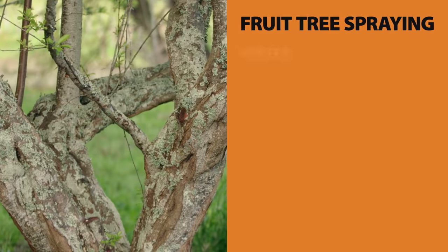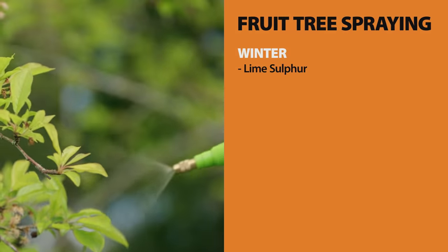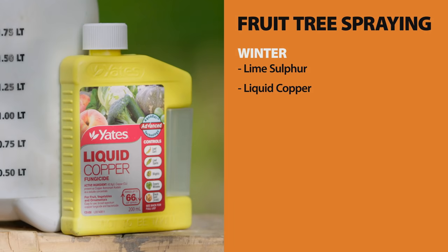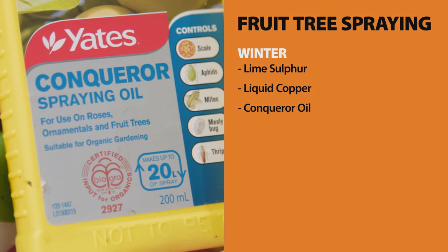In spring and winter, if your trees have moss and lichen growing on them, use a lime sulphur spray — this will also help with leaf fall. When the leaves have fallen, use a liquid copper spray to help prevent disease next season. Conqueror oil will also help keep the pests away.